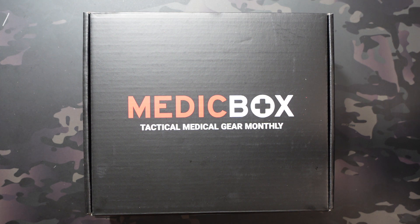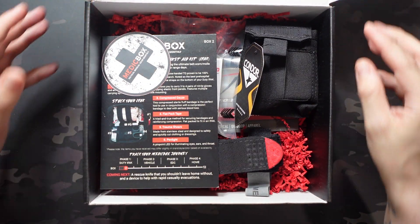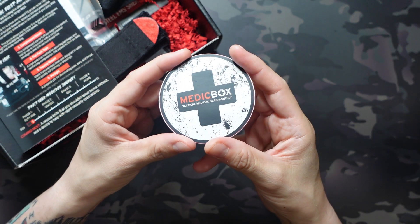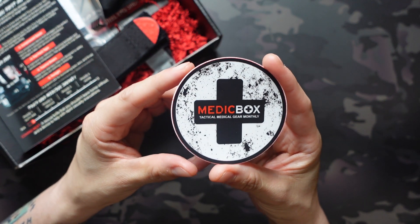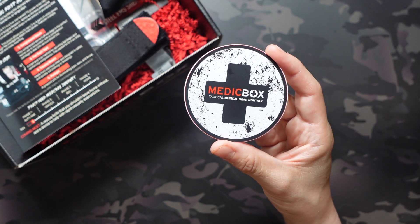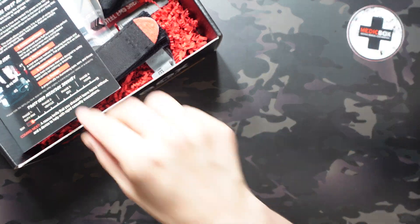Let's dive in and see what they sent over for Box 2. I already have this open and unboxed so you don't have to watch me fumbling with packaging. Up top we do have a sticker this month — a little bit of swag not listed in the contents, which I love to see. Glad to see they're not charging us for that additional swag.